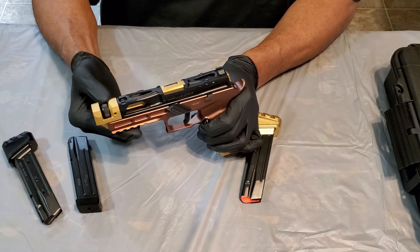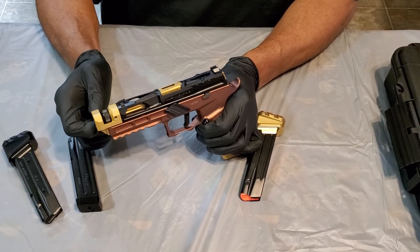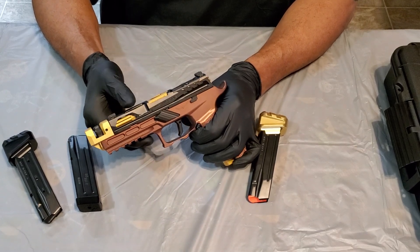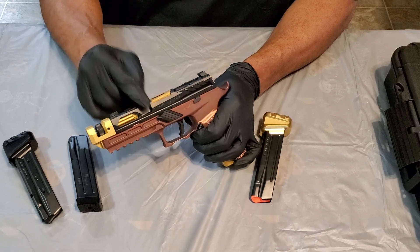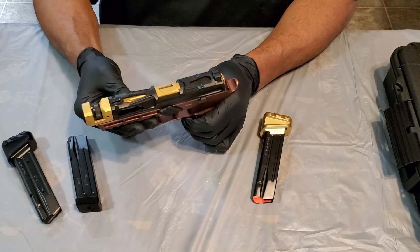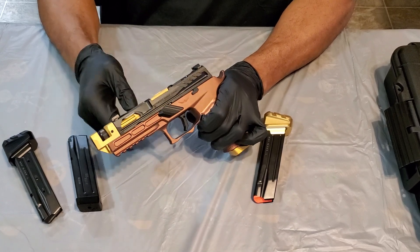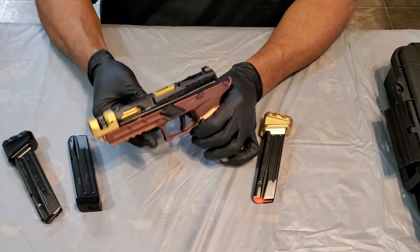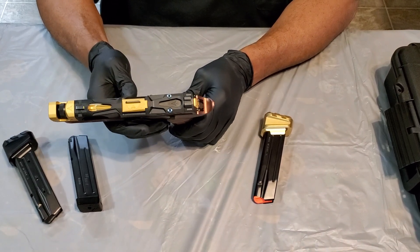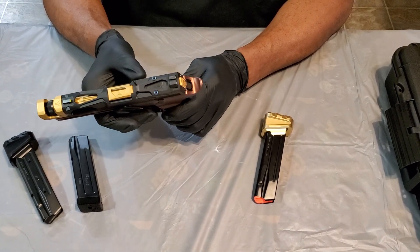The comp is adjustable — it comes with a little tool so you can adjust the amount of compensation in or out depending on your needs. The slide comes stripped down. There are two versions: this is the Velocity V1 and there's a V2 with a slightly different design. I like the V1 — it has more cutouts on the top and lightning cuts on the side. It's got an optic cut for an RMR footprint, and comes with a plate that has a nice design with colored screws in black or blue.